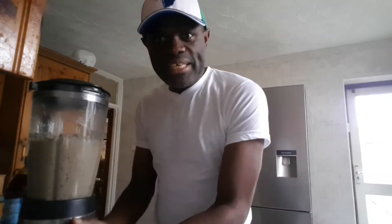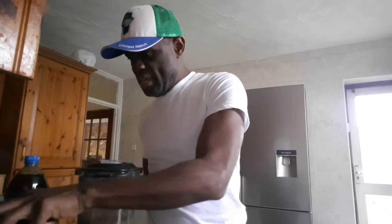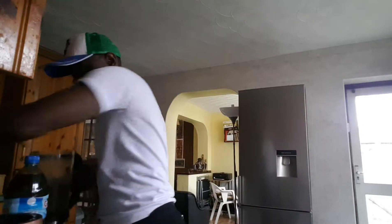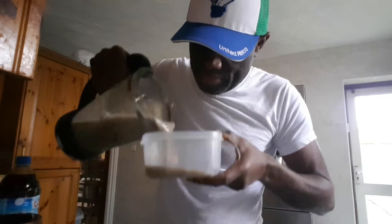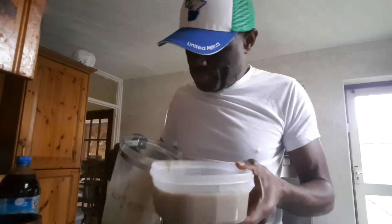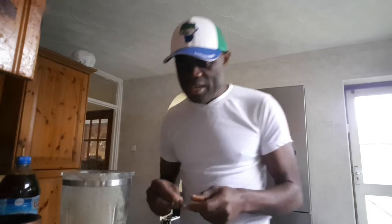Now I've got it nicely blended — it's really, really smooth. It's still very warm but it's cool enough. After blending it like this I usually just take it and put it inside a nice rubber bowl like this one. It smells very, very nice. Let me taste it first — mmm, the richness in this is just amazing.